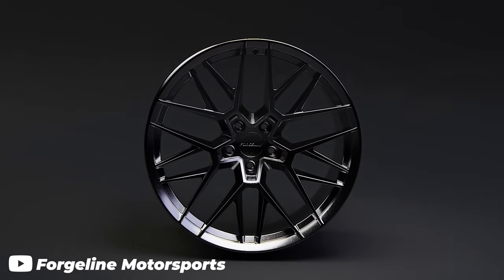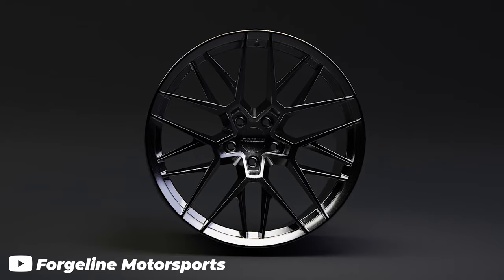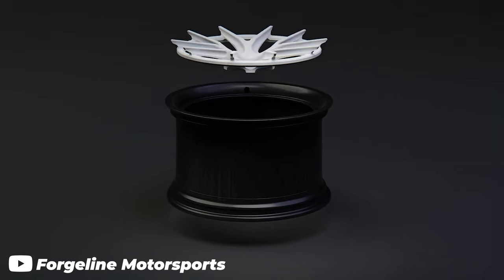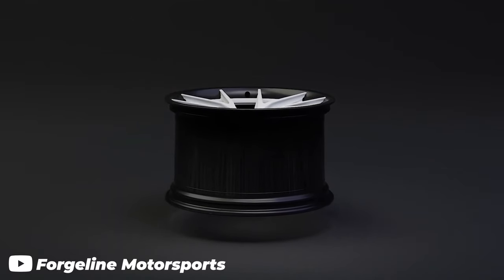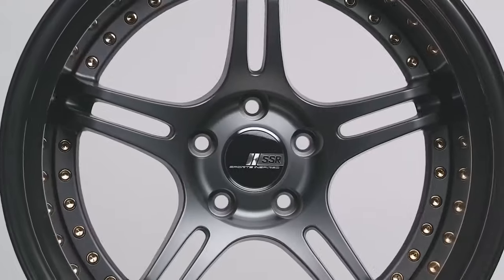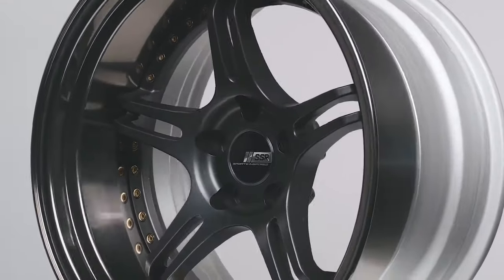Forged wheels can come in monoblock, two-piece, and three-piece options. Monoblock forged wheels are formed with a single alloy piece without welding, known for strength and lightness. Two-piece forged wheels are composed of separately forged center and outer barrels, enabling greater customization and offsets in width. Three-piece forged wheels are made up of three components — center, inner barrel, and outer barrel — which offers even more customizable options.